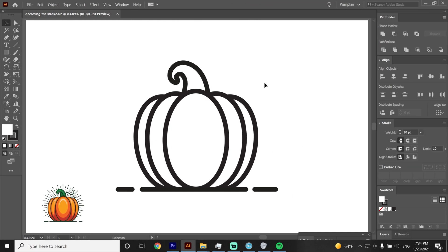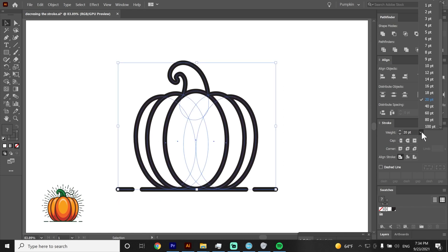Since this will be an illustration and not an icon, we need to decrease the stroke in order to leave more space for the details. I will decrease it twice — from 20 points down to 10 points.